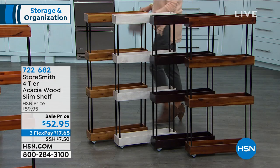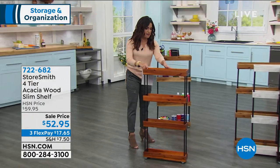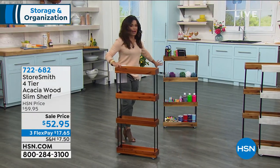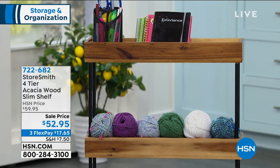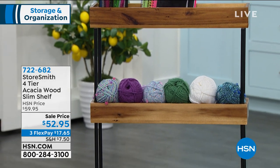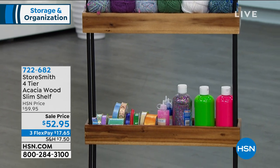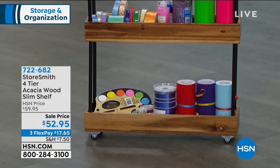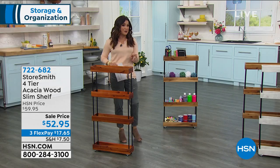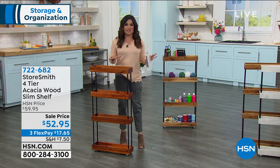If you want to scoop this up, it's item 722-682. Lots of ways to use this — crafting supplies, kitchen, bathroom, utility room. It is solid acacia wood and powder-coated steel, so you're getting the best of quality with lots of opportunity to organize all over your home. Rebecca, how have you been using this? Because it's fairly new — we've only had this for about a month — but there are lots of ways and spaces to put this in your home.